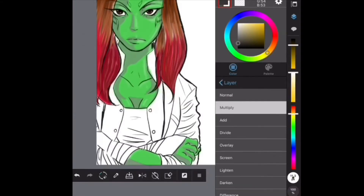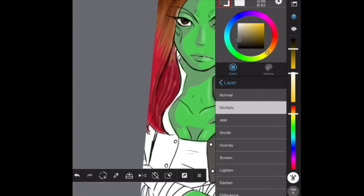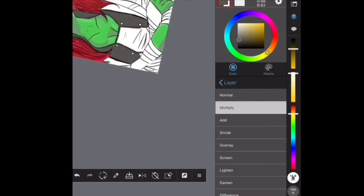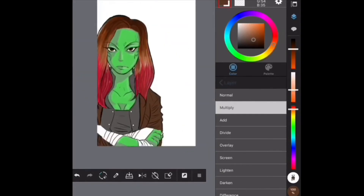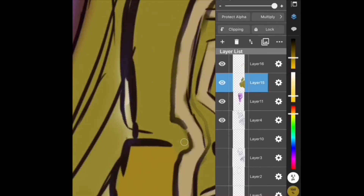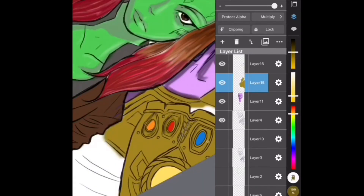For this part, I'm going to start focusing on Gamora again and coloring her clothing. I do apologize that I tend to rotate my canvas a lot, for two reasons: one, I'm actually left-handed so it's harder for me to position my hand to draw; and two, I just have the habit of rotating my canvas when I'm drawing. I'm going to try my best in future videos to keep the canvas as straight as possible so you can really see the image better.